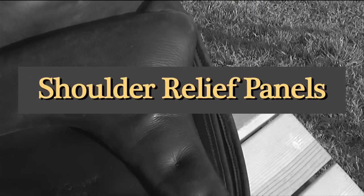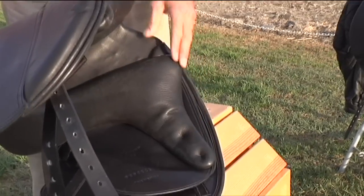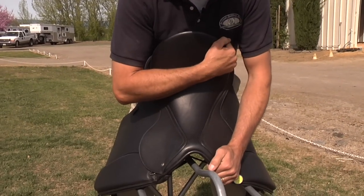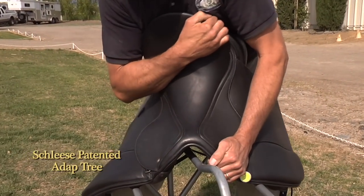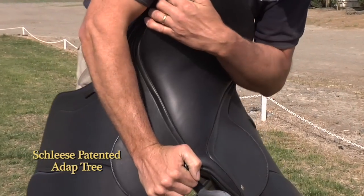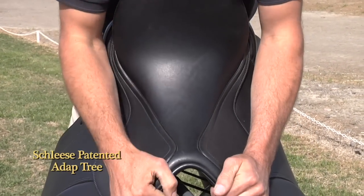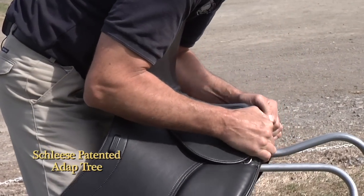Look for shoulder relief panels. A shoulder relief panel accommodates larger shoulders. A horse moves like us diagonally, and if the saddle is rigid it would interfere with the freedom of movement. If the saddle tree completely follows the diagonal motion of the horse's back and the swing of the horse, it preserves that freedom.